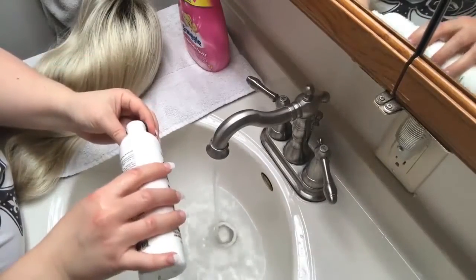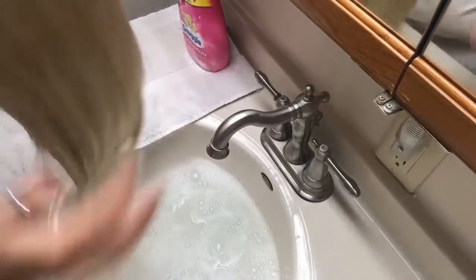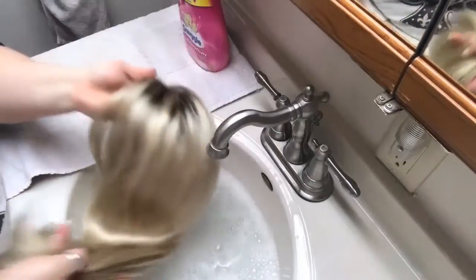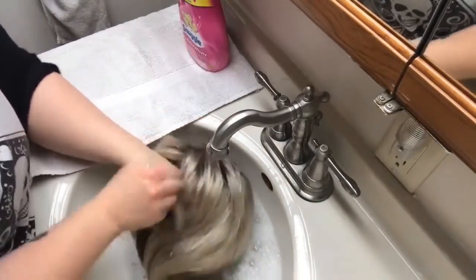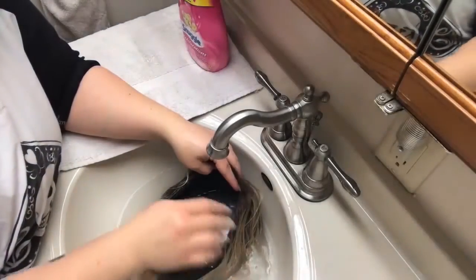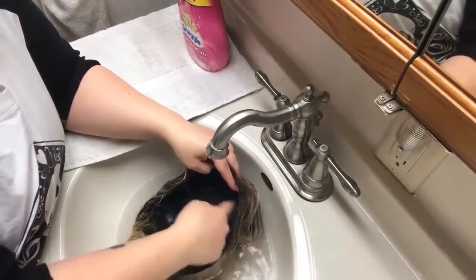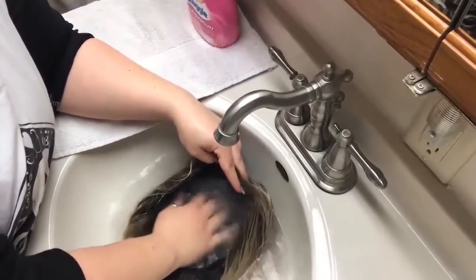Take your synthetic wig that's been brushed out and tangle-free, and you submerge it completely in the water. Inside the cap is where you can trap a lot of odors, and this is also where if you use any kind of adhesive or anything like that.